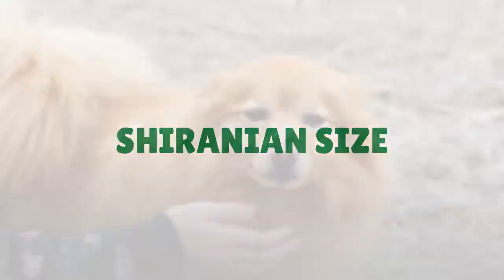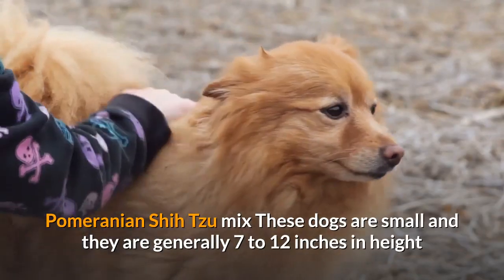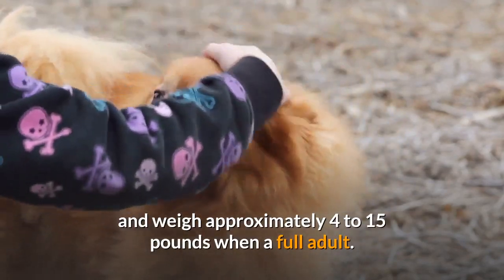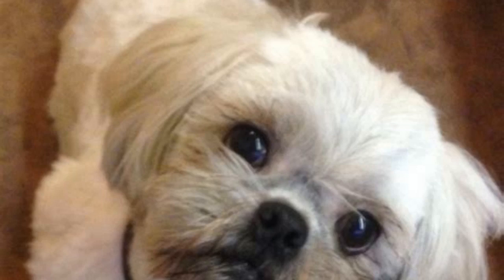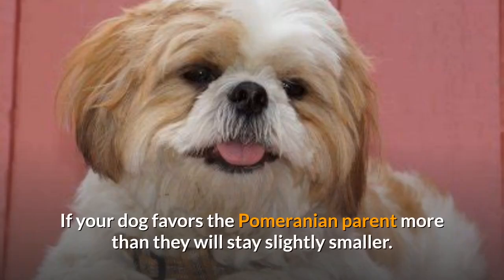These dogs are small and are generally 7 to 12 inches in height, and weigh approximately 4 to 15 pounds when fully grown. Depending on what parent your dog favors more will ultimately affect the size they will be. If they favor the Shih Tzu, they may be a few pounds bigger. If your dog favors the Pomeranian parent more, then they will stay slightly smaller.